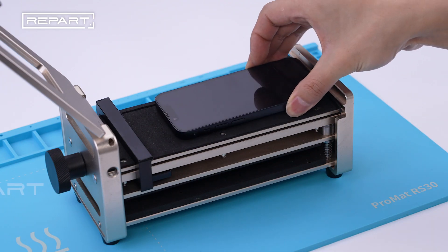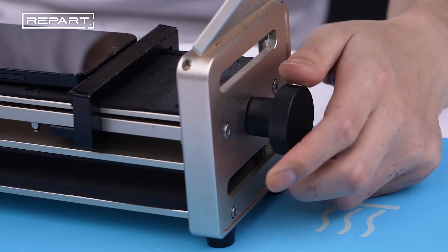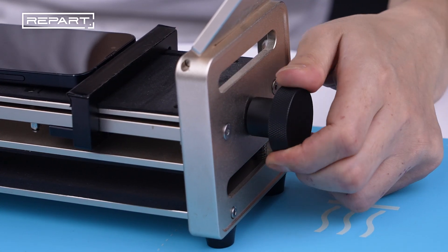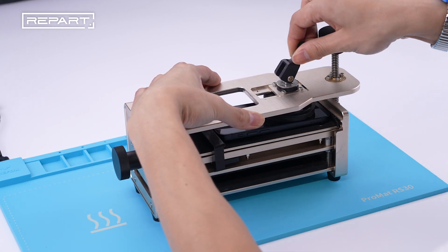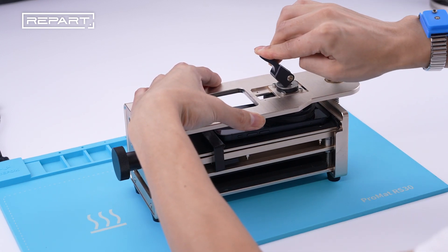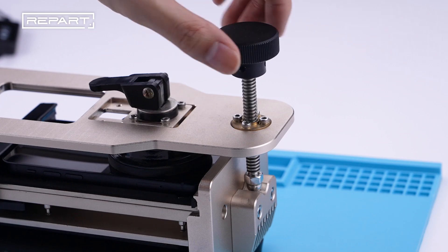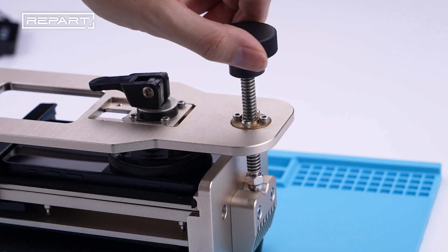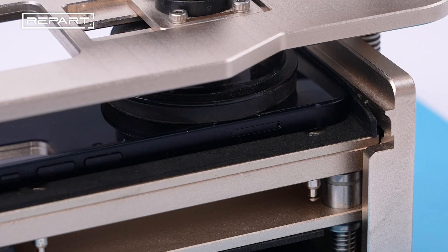Place the iPhone face up on the phone opener. Rotate the knob counterclockwise to fix the iPhone. Put down the lid of the phone opener. Flip down the handle on the suction cup to secure it to the screen. Rotate the knob clockwise to lift the suction cup and create a gap between the screen and the frame.